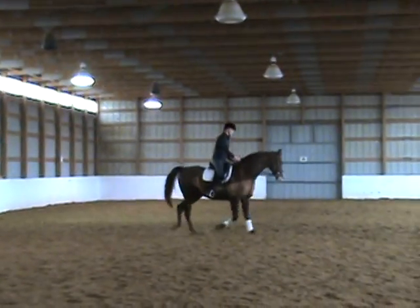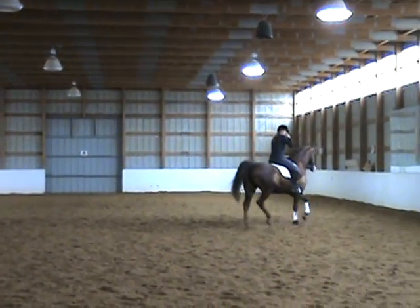A, enter working trot. Exhale, salute. Proceed working trot.